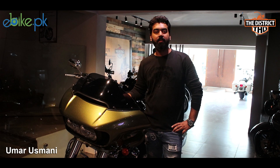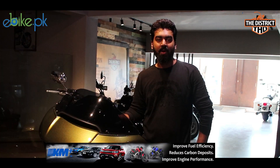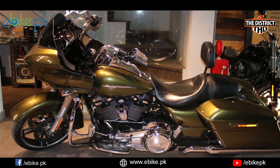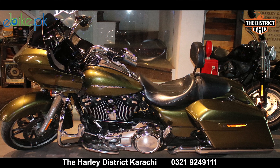Hello, my name is Umar Asmani and I work in the Harley District Karachi. Today I will give you the introduction of ebike.pk and I will give you the introduction of this bike. If I say this is a Harley Davidson, it won't be wrong.